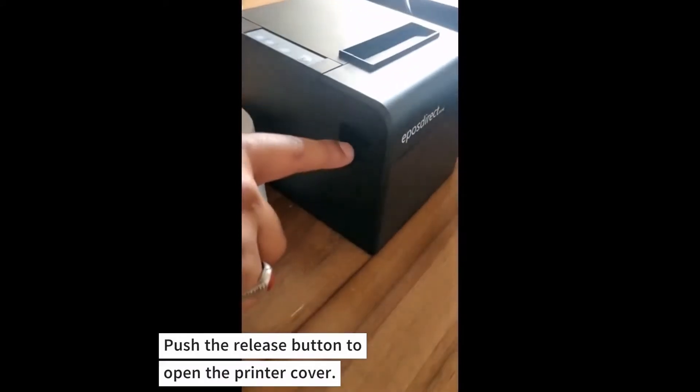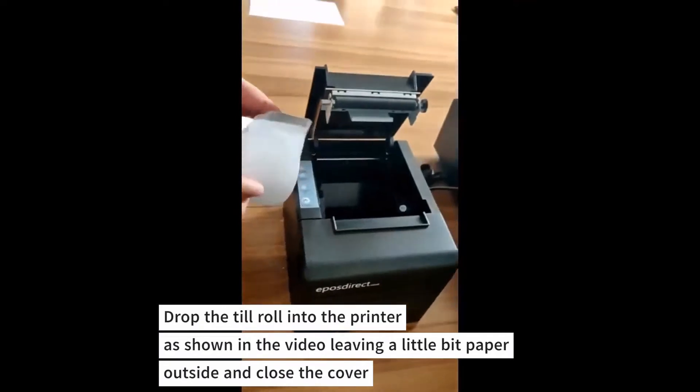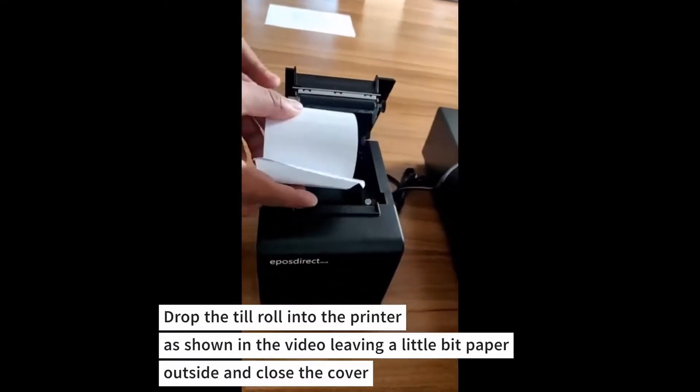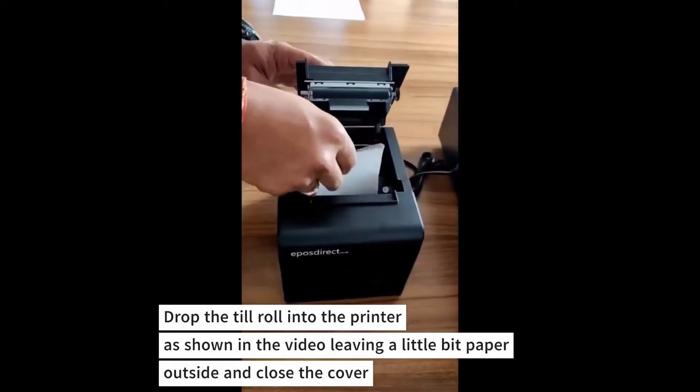Push the release button to open the printer cover. Drop the till roll into the printer as shown in the video, leaving a little bit of paper outside, then close the cover.